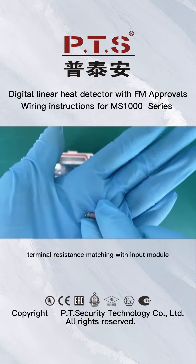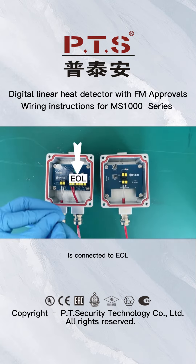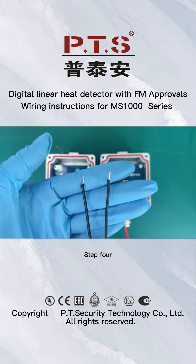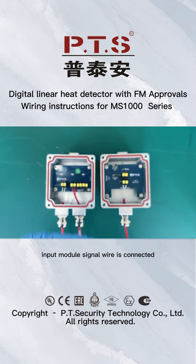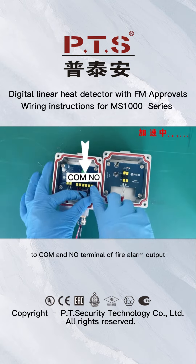Step 3: Terminal resistance matching — the input module is connected to the EOL. Step 4: The input module signal wire is connected to the COM and NO terminal of the fire alarm output.